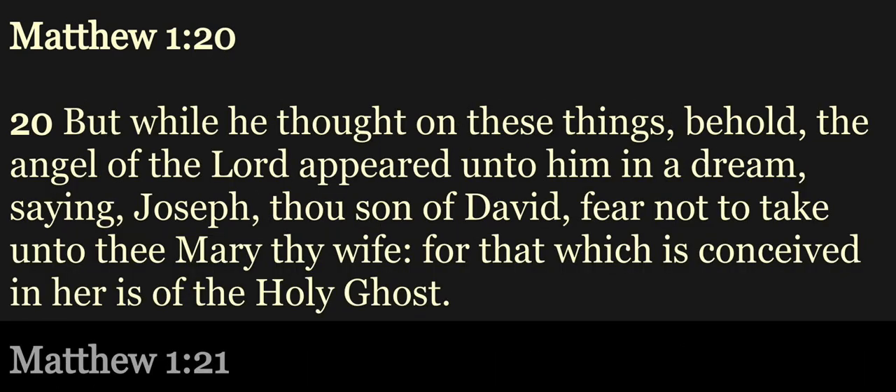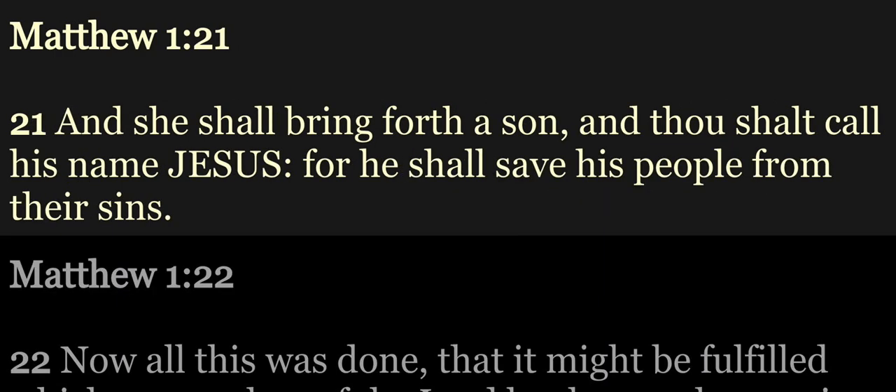But while he thought on these things, behold the angel of the Lord appeared unto him in a dream, saying, Joseph, thou son of David, fear not to take unto thee Mary thy wife, for that which is conceived in her is of the Holy Ghost. And she shall bring forth a son, and thou shalt call his name Jesus, for he shall save his people from their sins.